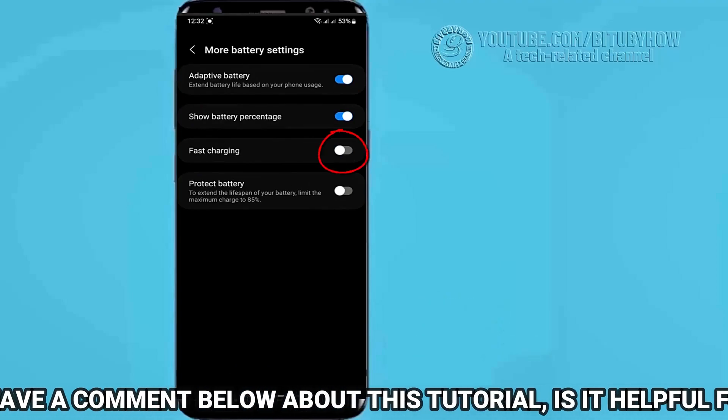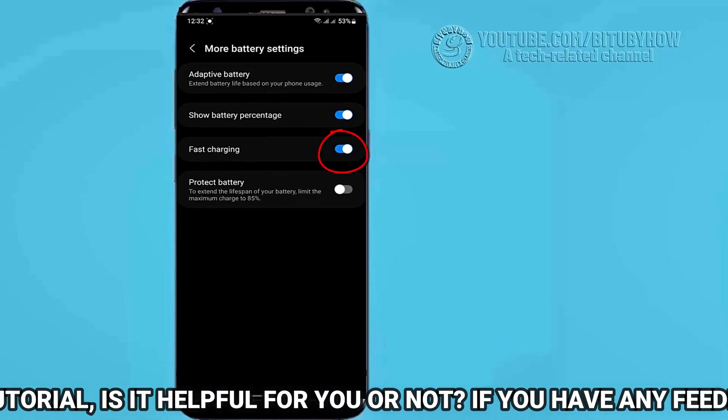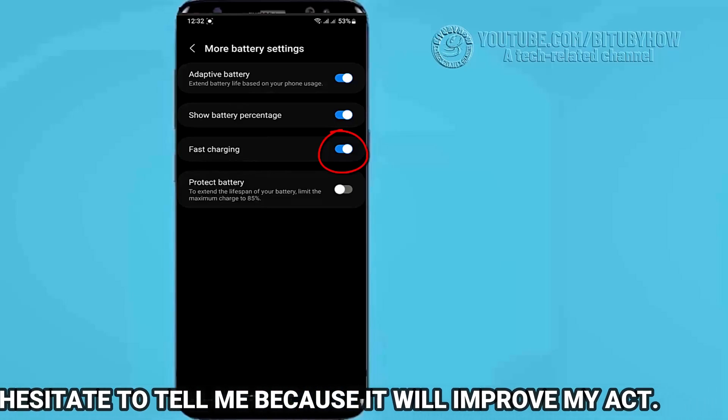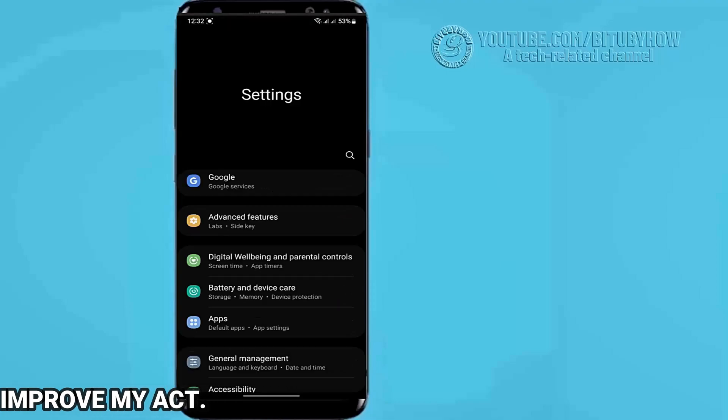Now turn on or enable the fast charging. You can also disable the fast charging from here. That's it, thanks for watching.